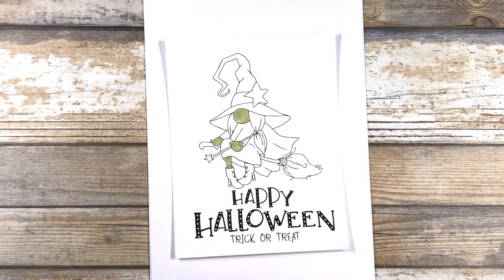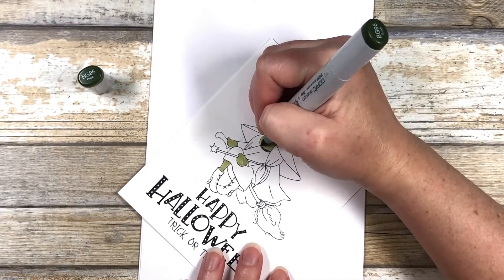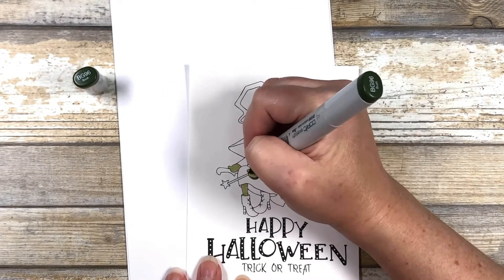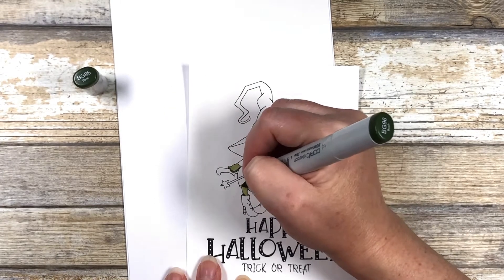Once that's done, I'm going to go in with my darkest color, which is a BG96. I'm going to add that into the shadows underneath the nose, where the hair crosses over the nose, any place where shadows will be. I'm not trying to blend it — I just want to get a little bit of shadow in there.